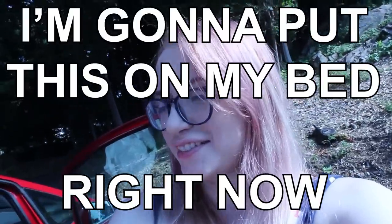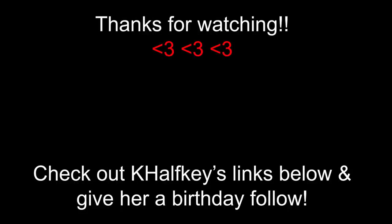So that concludes the body pillow video. We're gonna go to the arcade now - I'm so excited! I'm gonna put this on my bed right now. Bye YouTube! Love you! Okay, great job. Bye. I'll see you next time. Bye.